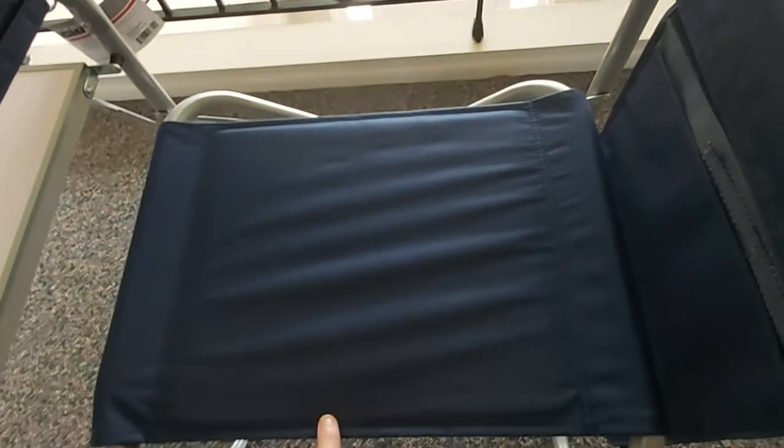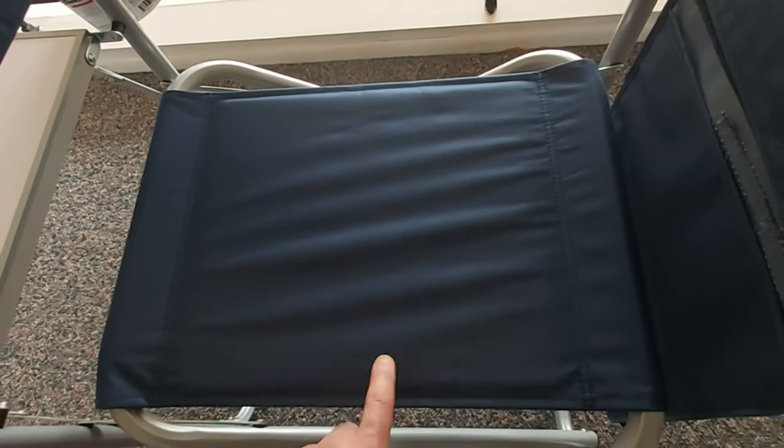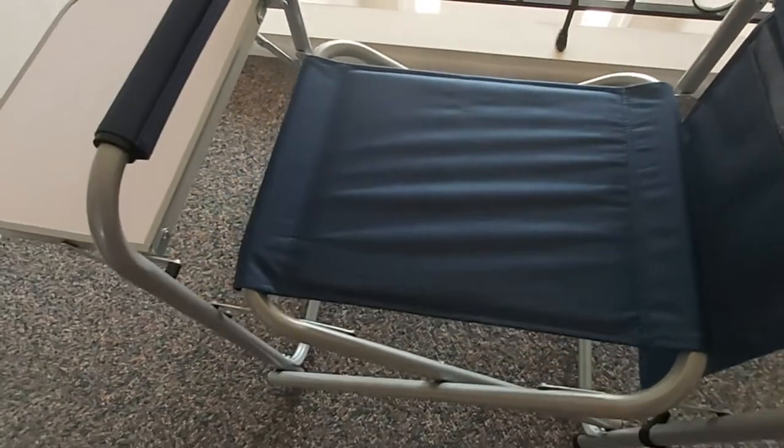They do come in two colors: there's a dark green color and there's also this navy blue. I thought the navy blue would be nicer, but that's up to you guys.